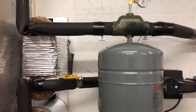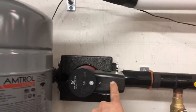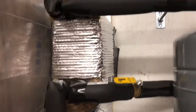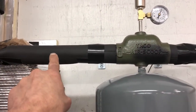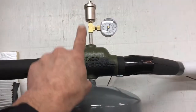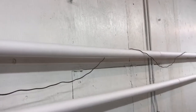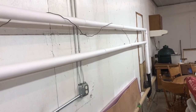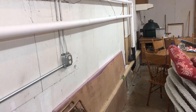Now looking at the loop going over to the house: return water comes from the house circulator and pushes through the plate exchanger isolation valve. Hot water should be coming out of the exchanger here. Since this is an isolated flow circuit, we need another expansion tank, air scoop, pressure gauge, and automatic vent. I've got one-inch PEX aluminum PEX lines.